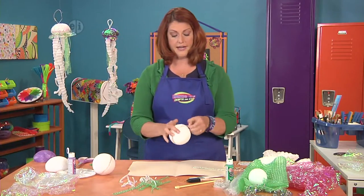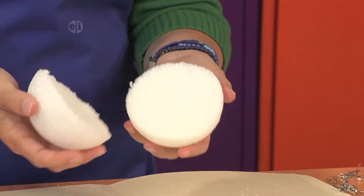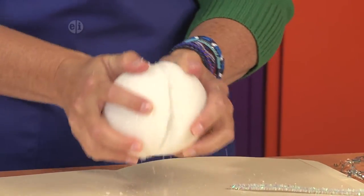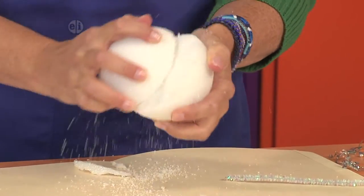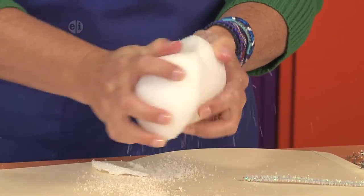When you're done cutting it's going to look like this, and notice that it's really uneven and not very pretty and doesn't really look much like a jellyfish — so we're going to sand it. The cool thing about styrofoam is that styrofoam sands itself, so just by rubbing around and around you're going to get a nice smooth area.